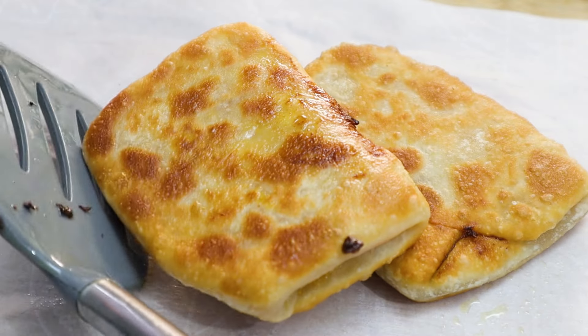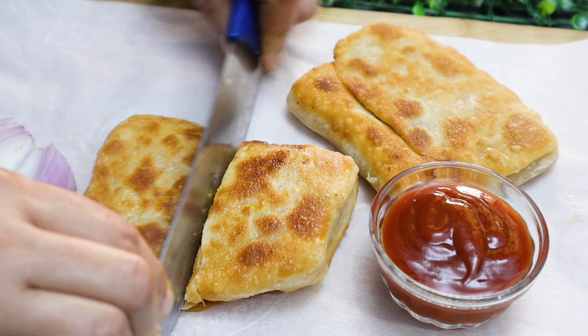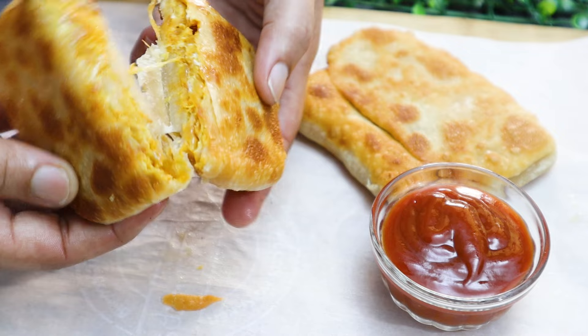Hello, welcome to the video of the egg paratha. I am going to add the egg in the rice and the rice. It is very tasty and crispy and soft.